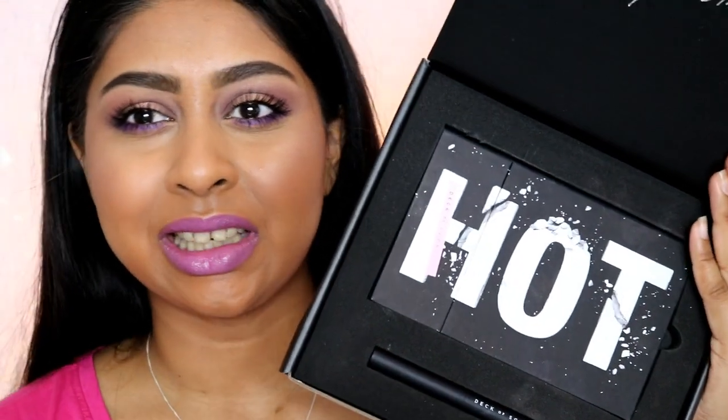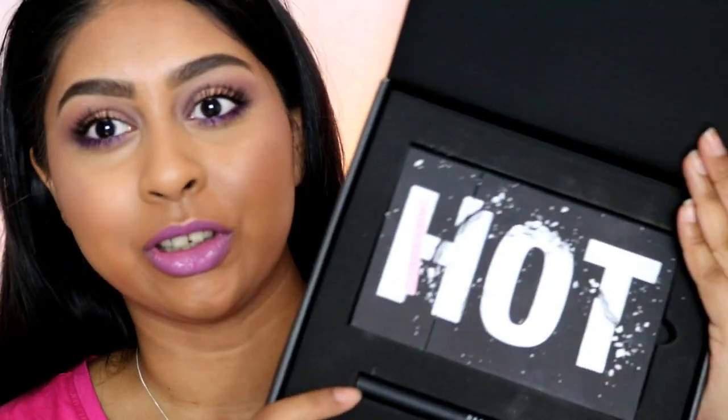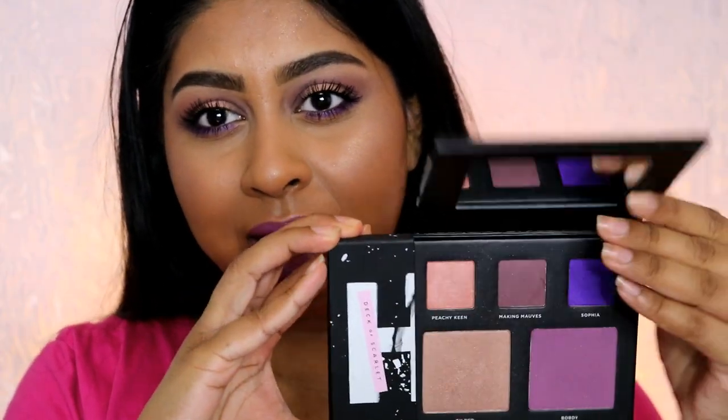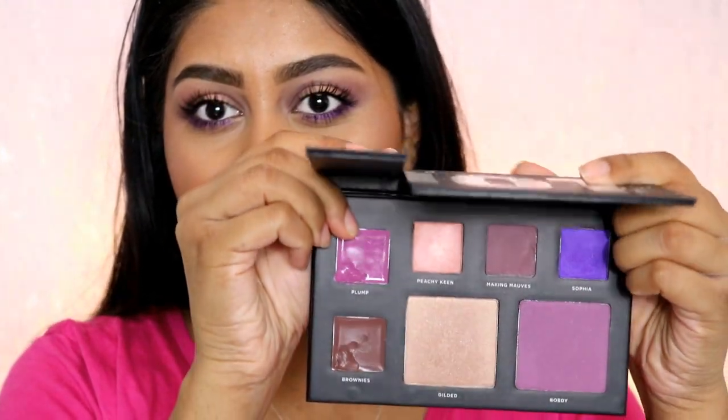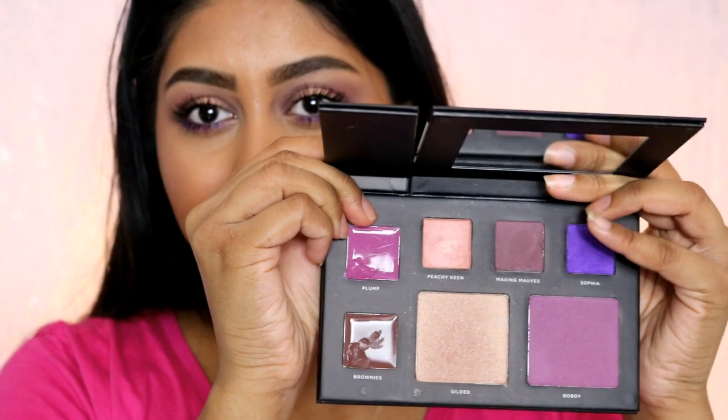For today's makeup tutorial I have used Deck of Scarlet — here it is. Deck of Scarlet is kind of like a makeup subscription but it's every two months, and this is what it looks like: you have your palette and the lip chubby. Basically each palette is in collaboration with a really big YouTuber, and this month it's with the lovely Babs Beauty. This is kind of what the palette looks like and it comes with a little mirror, three eyeshadows.